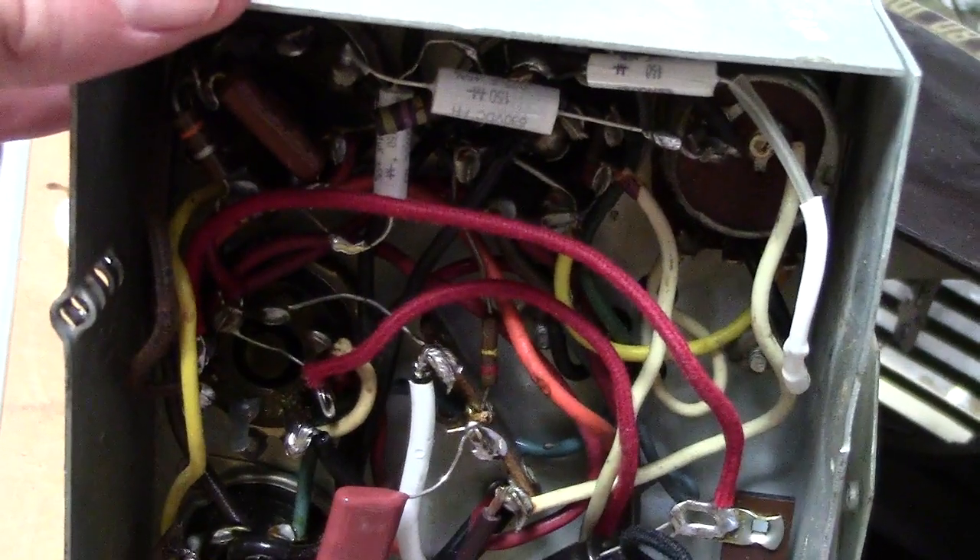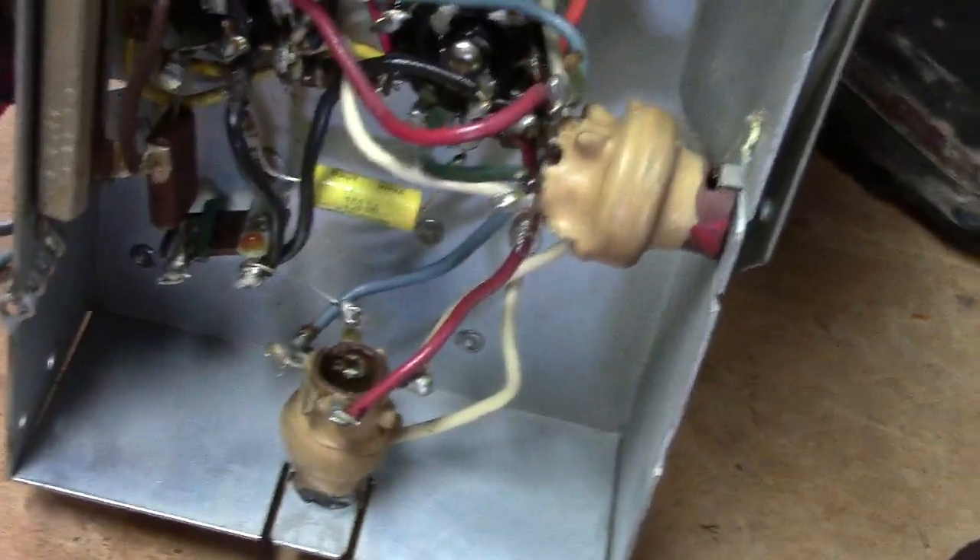Just put in all new capacitors — just a real straightforward repair job.